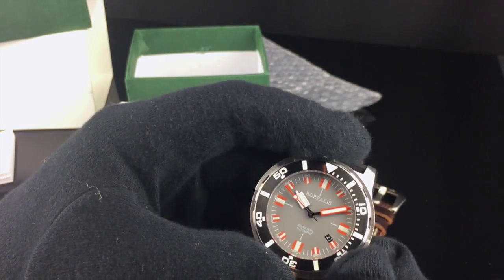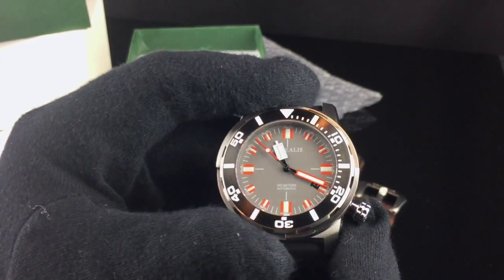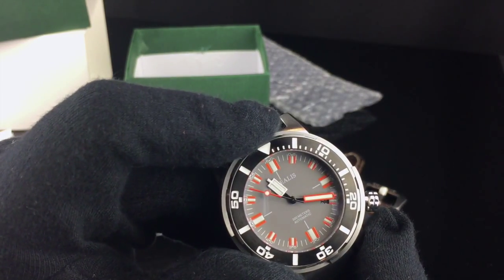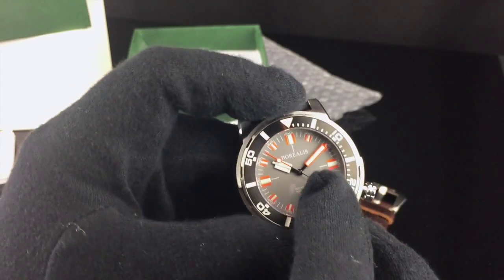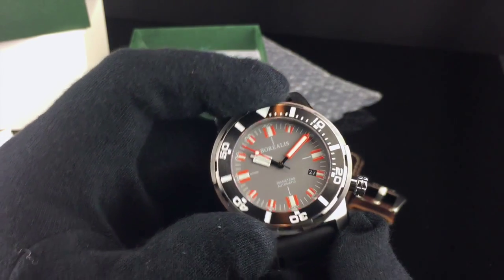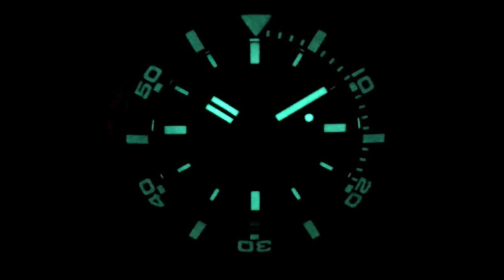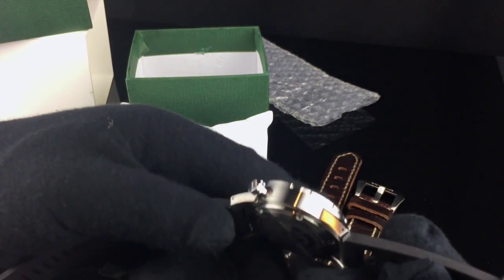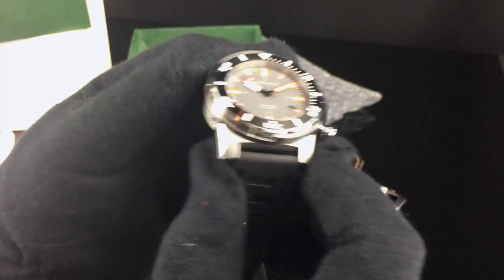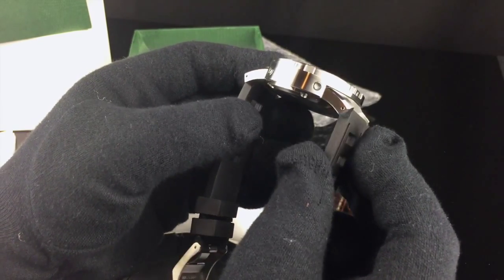The dial is extremely easy to read. The hands are actually quite large. The hour hand has a dual stick marker-style lume, and the minute hand is bright orange with a wide patch of lume on it as well. There is a small date window at the 4 o'clock position — white numerals on a black background. The hour markers on the dial are all printed on and have the same lume as well. The lugs are curved slightly and have a beveled polished edge, which is a nice touch. The lugs are also drilled through to make it easier to remove the pins for strap changes.